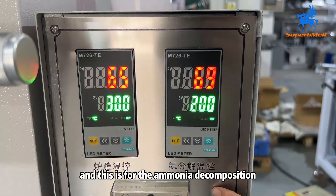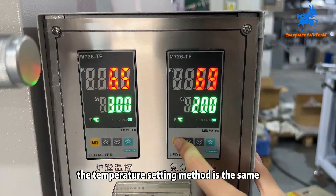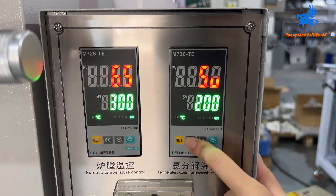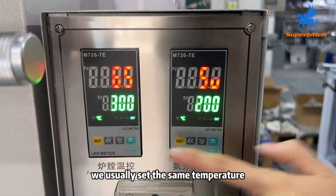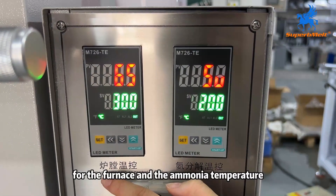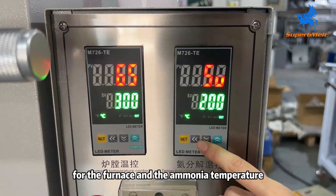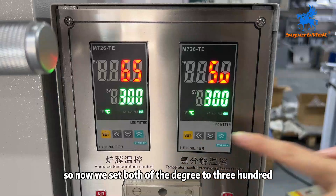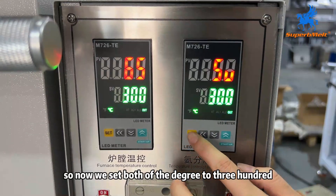And this is for the ammonium decomposition. The temperature setting method is the same. We usually set the same temperature for the furnace and the ammonium. So now we set both degrees to 300.